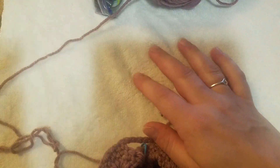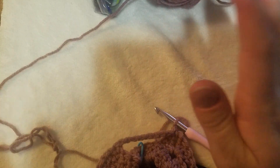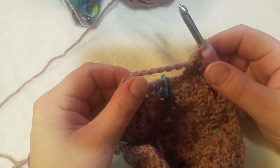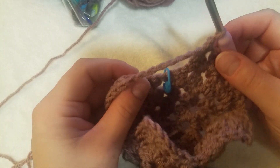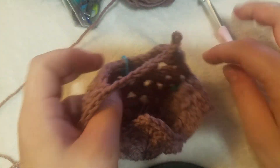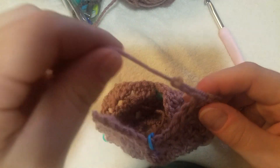Hey guys, this is Sarah with Ravens Crochet. Welcome back to my channel — picking up right where we left off from yesterday. I'm going to show you guys how to do this stitch I was telling you about the other day. I'm going to take this out and show you exactly how I got to here.